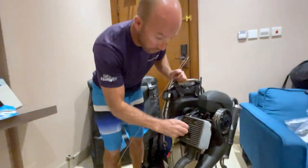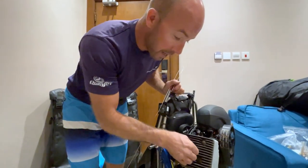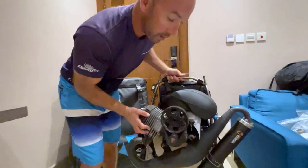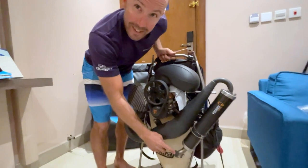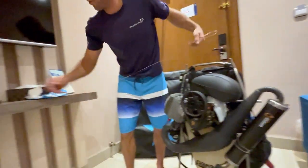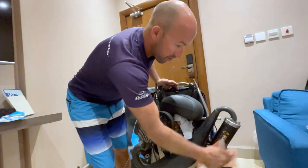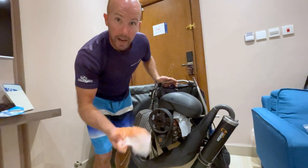You'll also notice I've put another little red cap where the spark plug would be, and a little sponge in the exhaust, and I've given it a bit of a clean as well. We've got these industrial wipes — they're really useful. So give it a clean, make it look nice and shiny, which is good to do anyway.